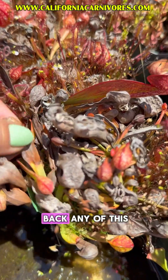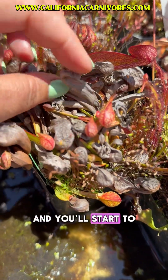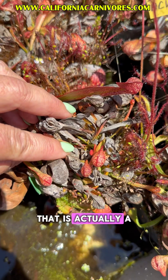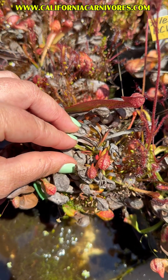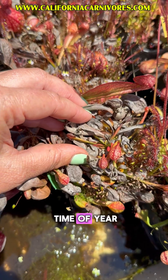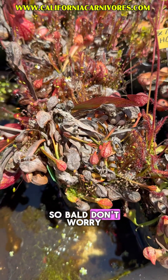I would trim back any of this old growth to make room for the new growth. You can see right here — that's actually a new little leaf coming in. You're going to start to see a ton of that. When you order them this time of year, they're going to come looking very bald, but don't worry.